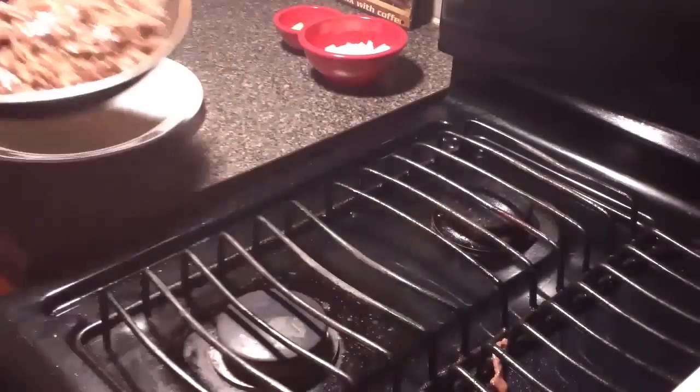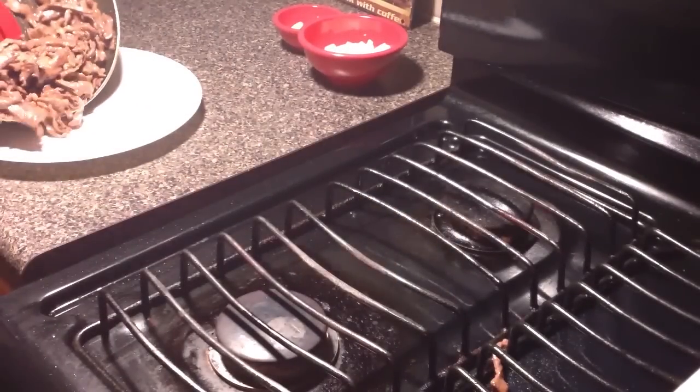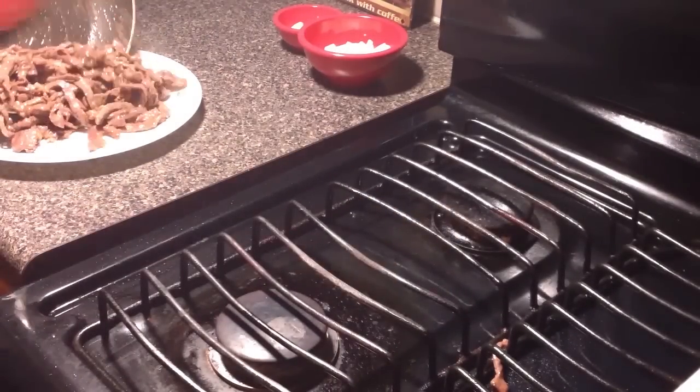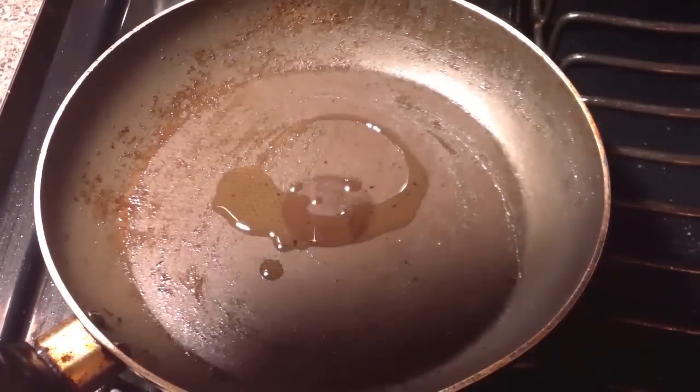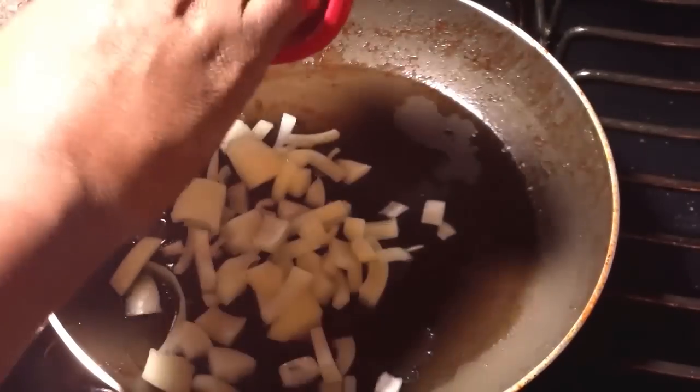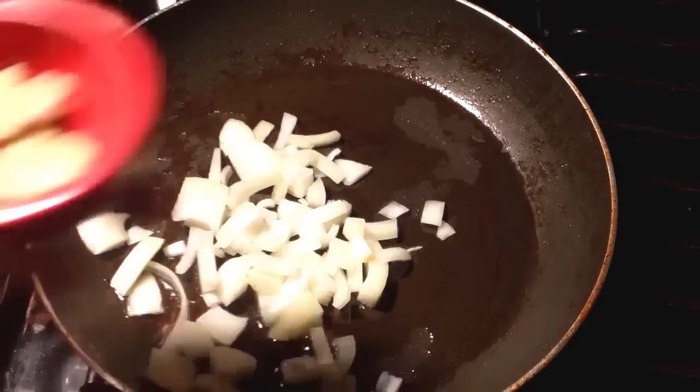Now we're going to move our beef to a plate and move on to the next step, which is adding a little more oil to our pan and then adding the onions and then tossing in our slices of ginger.